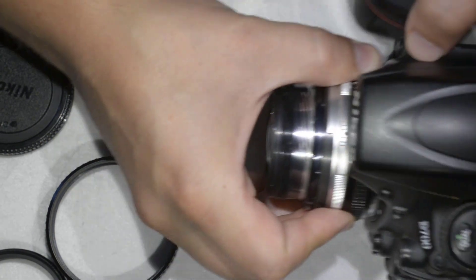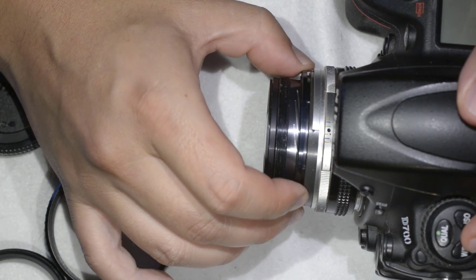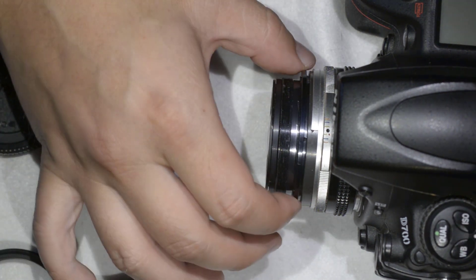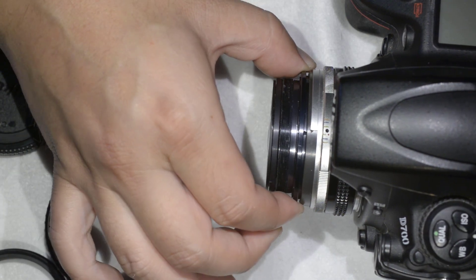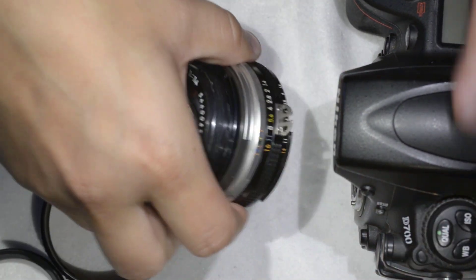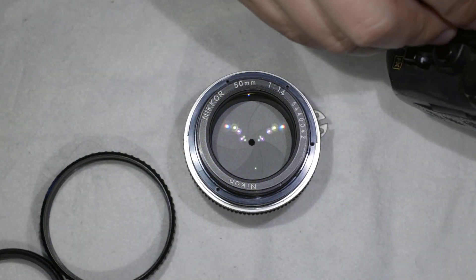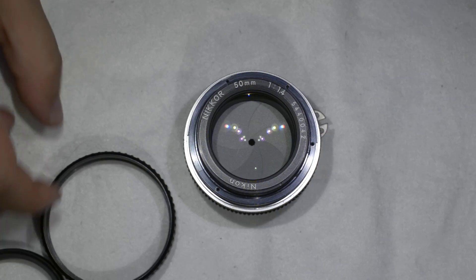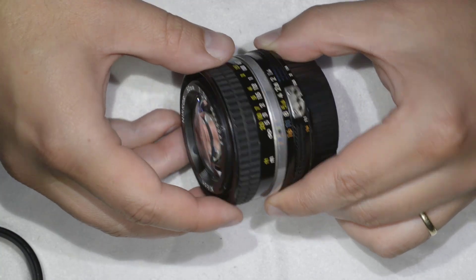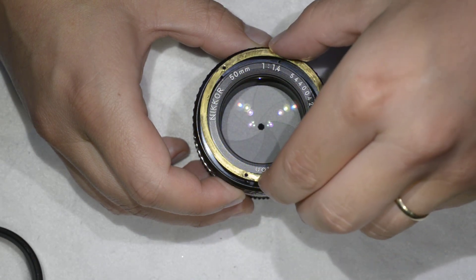I have a Nikon D700, which is probably the best camera ever — but that's just my opinion. You take the camera, put the lens on, and then take a photo of something far away like clouds or mountains, just to get the infinity focus. Once you get the infinity focus, I'm going to do this properly after I finish explaining.